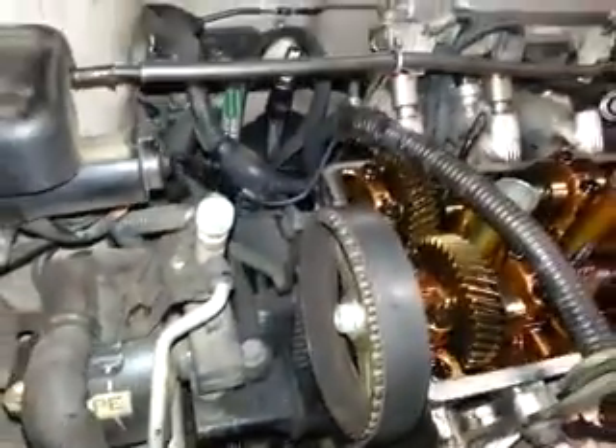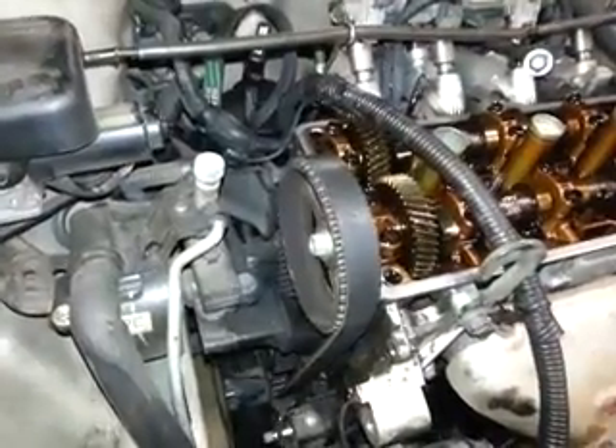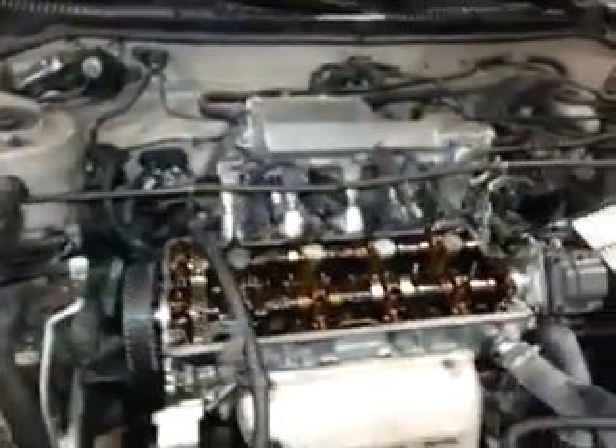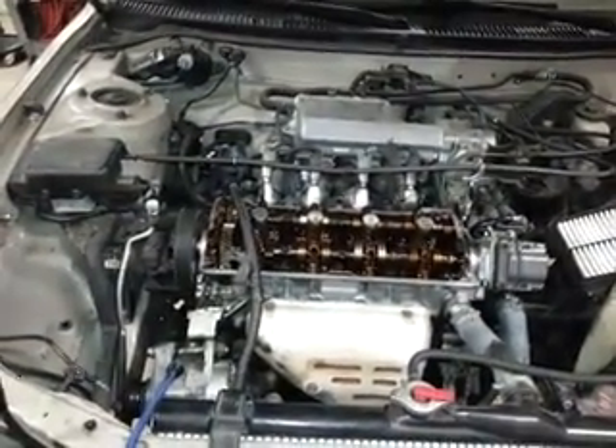And other than that, you just take your timing belt off. Make sure you don't move anything. Double check it once it's on, that everything still lines up. And your engine should be timed correctly. I hope this helps — have a good one.